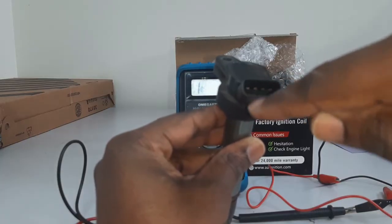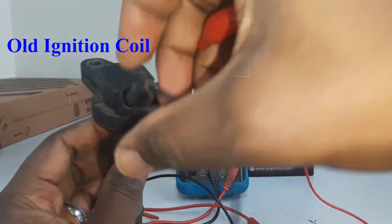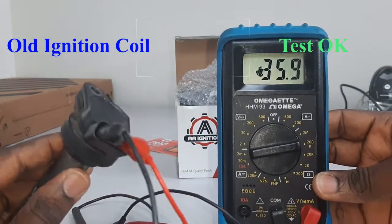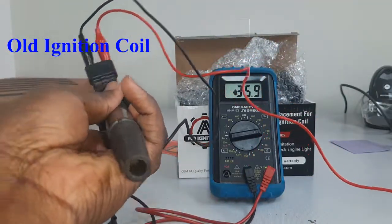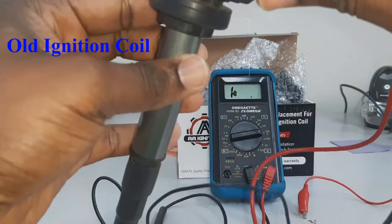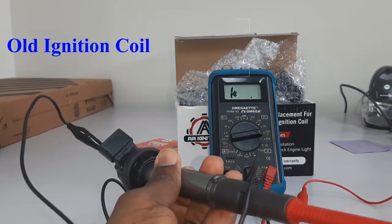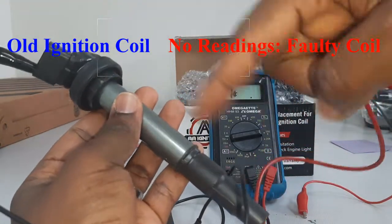I'm going to be testing pin one and pin four. Pin one is the 12-volt and pin four is the ground. I'll connect my probe to the old coil and check for a reading. Then I'm going to test from the spark plug head to the ignition coil to check for continuity and resistance.